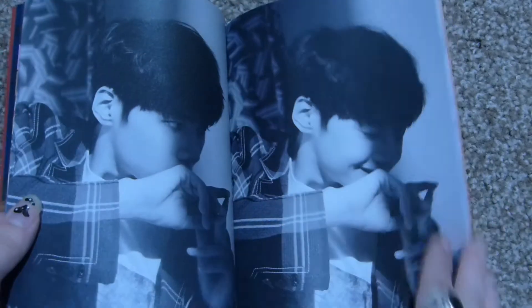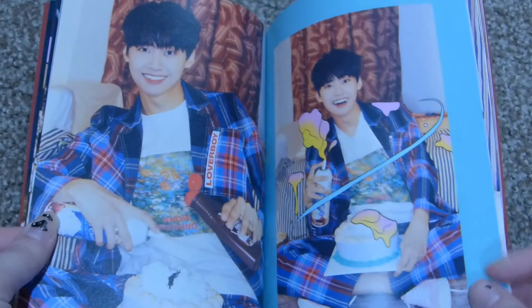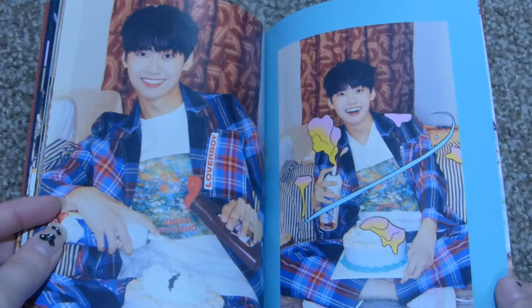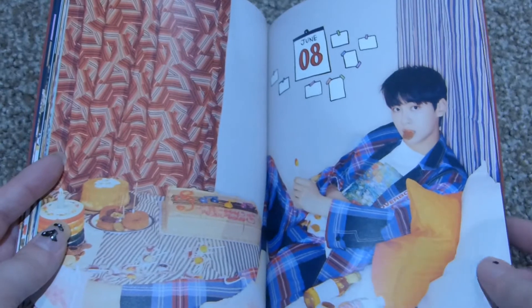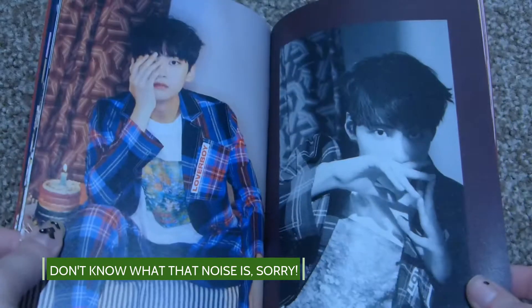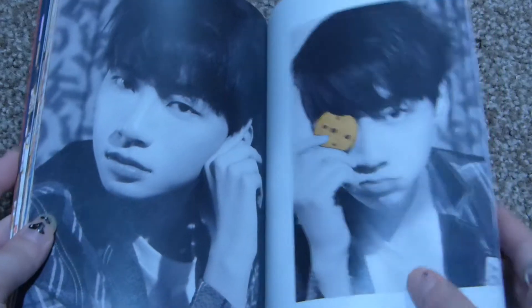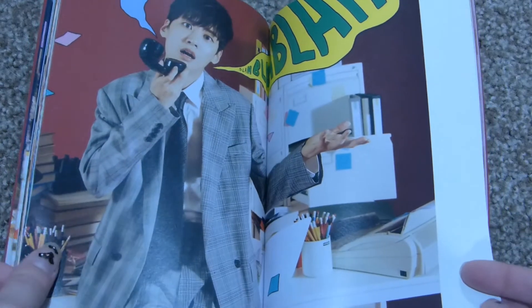Oh, look at that. Looks so cute. Little PJs.